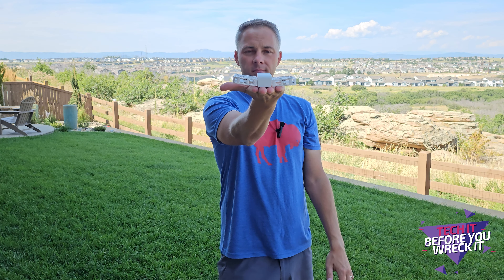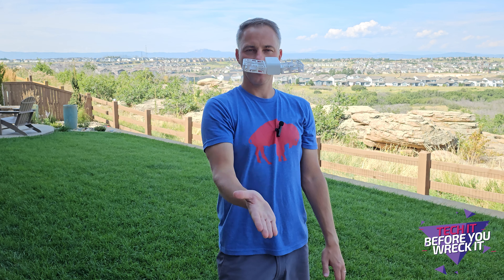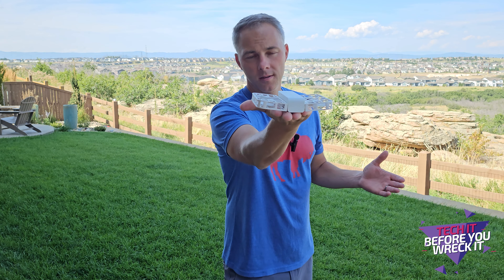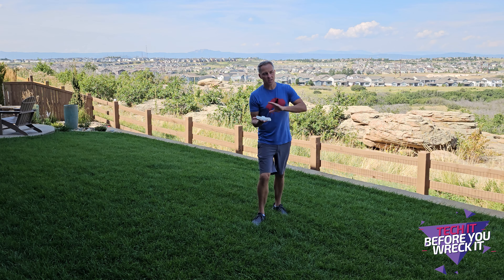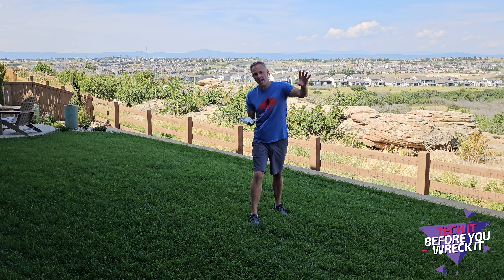We'll start with Hover Mode. This one's designed just to sort of hover in place — it doesn't track, it doesn't follow. Now when I want the drone to land, all you have to do is put your hand underneath the drone like this.